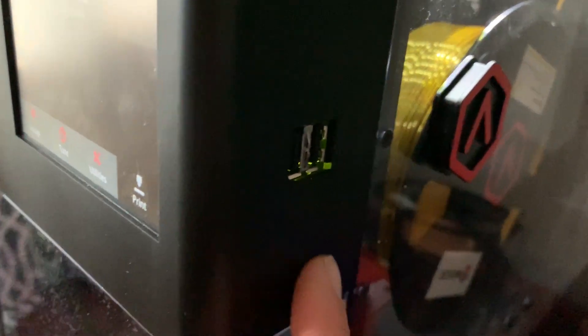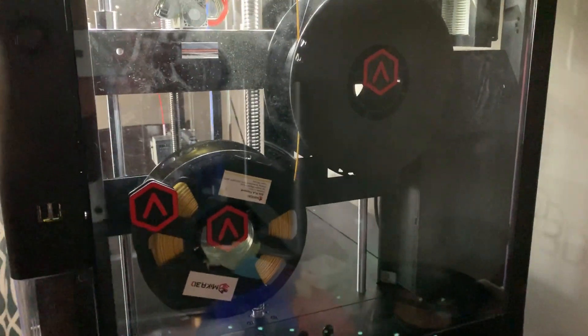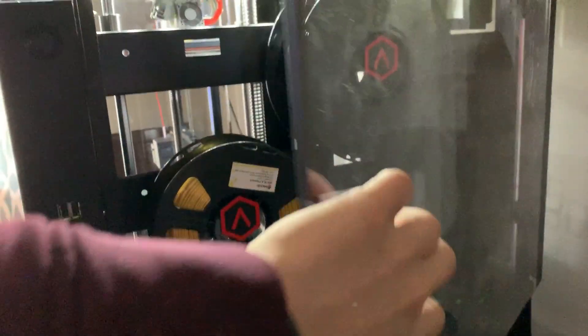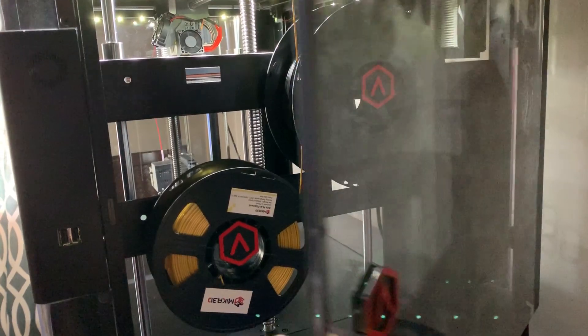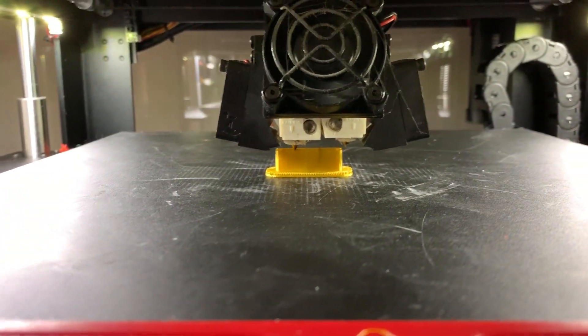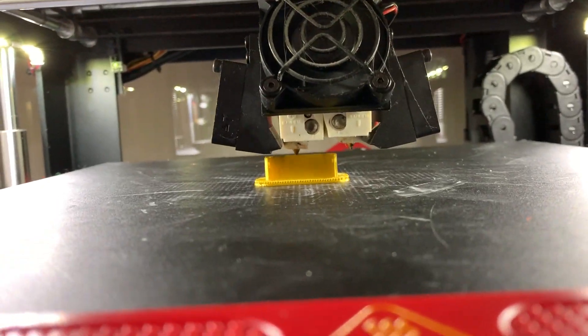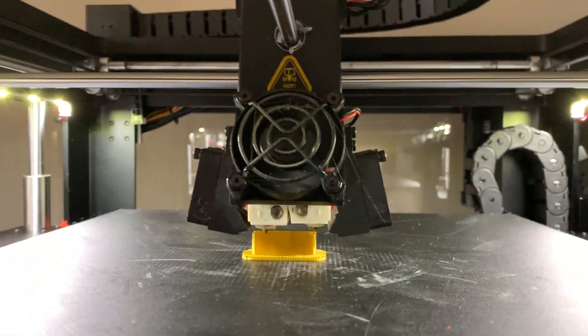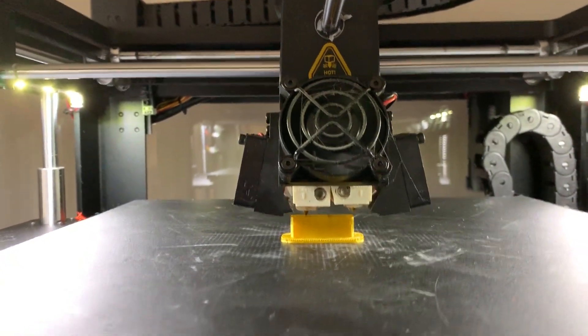It has two USB ports and dual extruders — two wheels for the dual extruders. This door does open — it's just a magnet. Right now as you can see it is actually using the left extruder; I don't know if it's started on the right extruder yet. This is a dual-colored print, but you can do single-colored prints as well if you're interested in that.